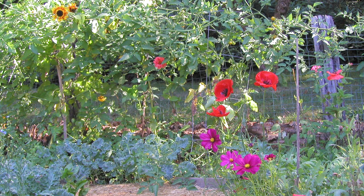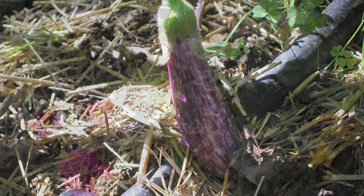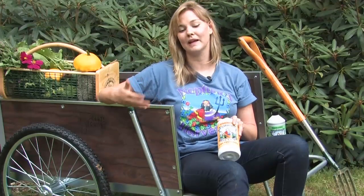The fish fertilizer is nature's perfect source for everything your plants need. What the fish fertilizer actually does is helps feed the soil and the plants so that the plant can grow and produce wonderful flowers and vegetables all season long.